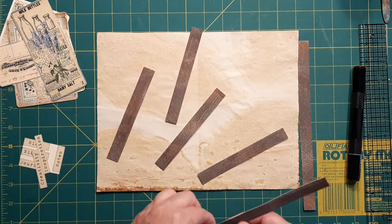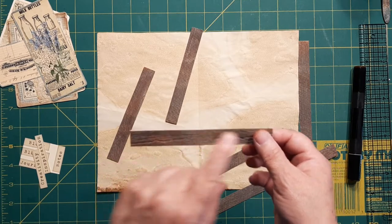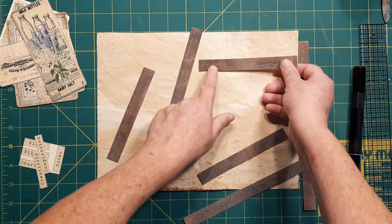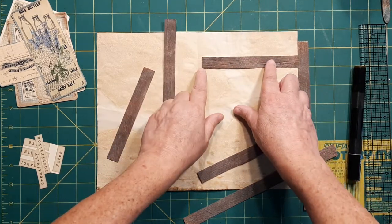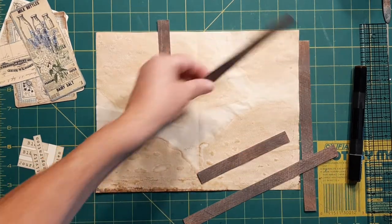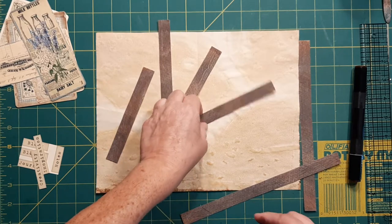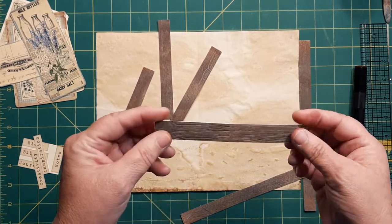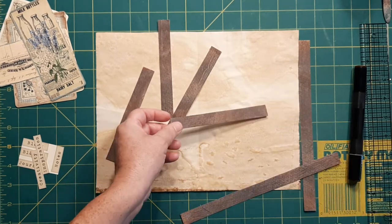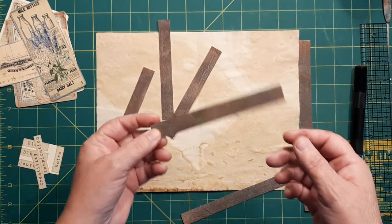We're starting with four pieces that are five-eighths wide and they're five and a quarter inches long. I made them that way so they'd just be shy of the fold in your signature here. So you've got four of those. It can be a brown piece of paper, whatever you might have. This was like a watercolor cardstock, and I sprayed it and ran it through with the lumber embossing folder from Tim Holtz.